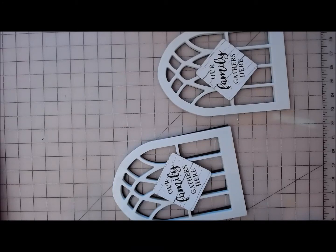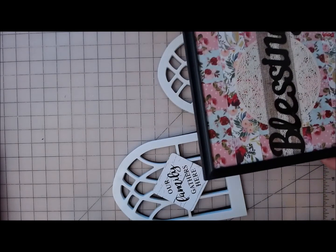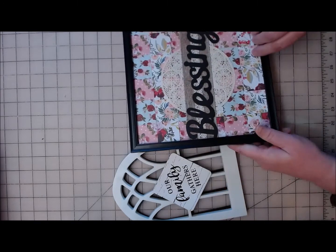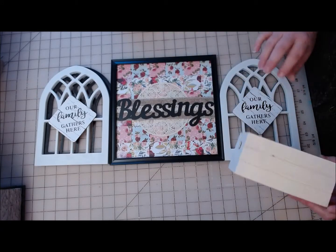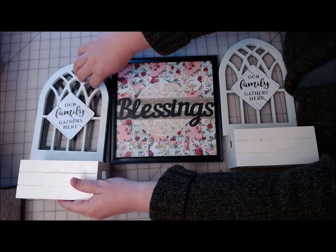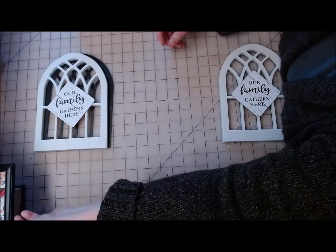Hi everyone, welcome back to Crafting at Whimsy Wonderland. My name is Stacy. I have a little project for you today. If you remember my last video where I made this blessings sign, I'm going to make a set of little sconces to go beside it using two of these little plastic cathedral windows from the Dollar Tree. So it'll sit something like this. Everything will get glued together and painted out in black, so let's go ahead and get started.